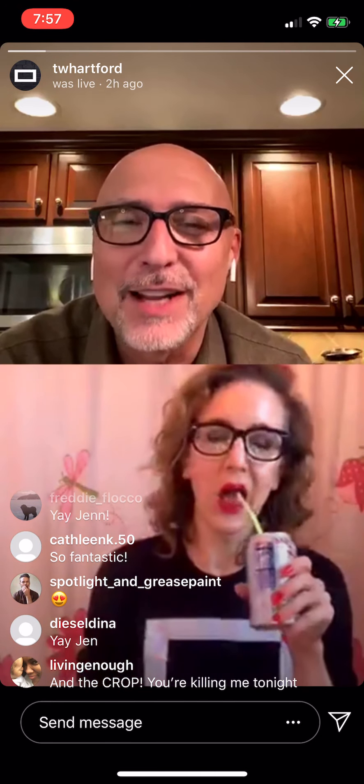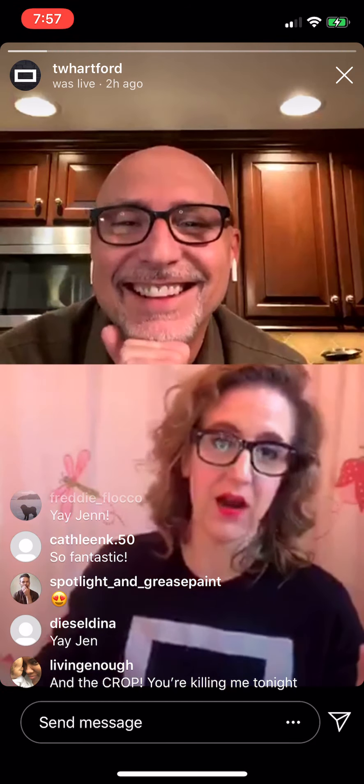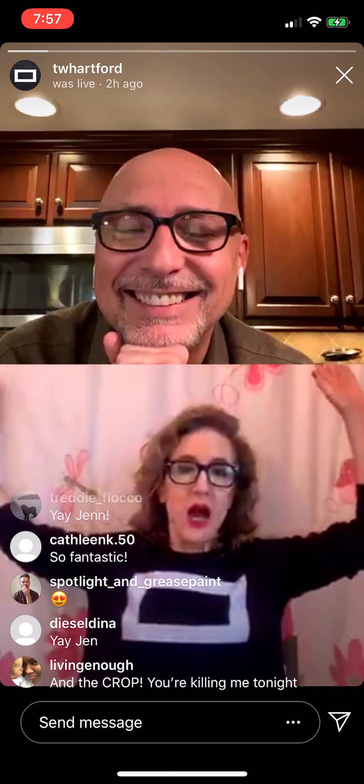But before we talk about how we know each other and crazy stuff — where are you? It looks like a shower curtain. First of all, coconut LaCroix tastes like Sunté lotion, but it's my mother's favorite flavor and that's what I have to put up with. I am in my childhood bathroom.